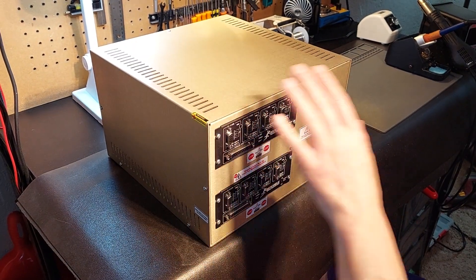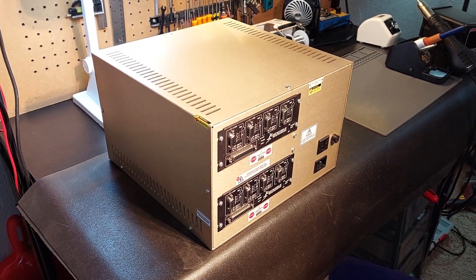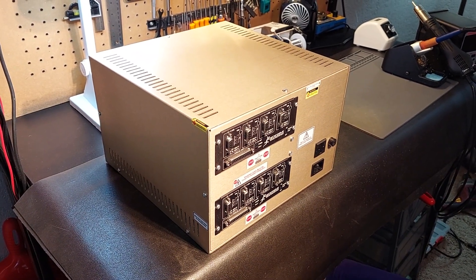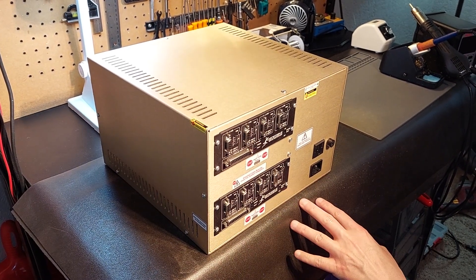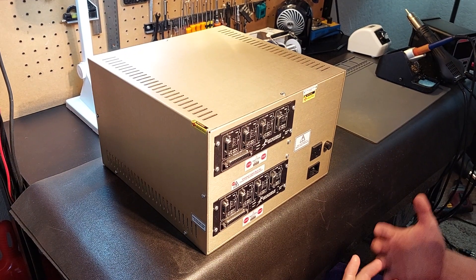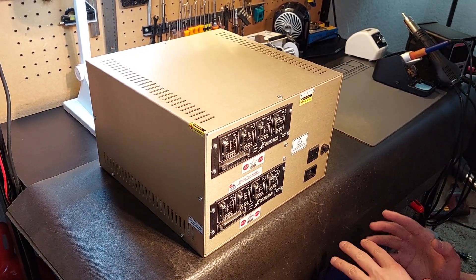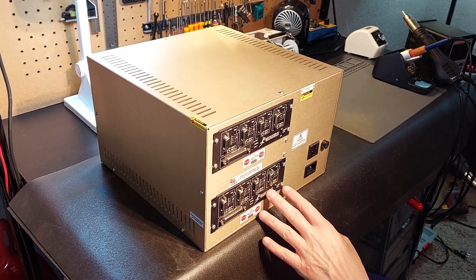Hey guys, it's Vince. Today I'm going over a dual G540 system, which is probably going to be the most advanced G540 system you'll see. Many guys are not going to require this system, however I wanted to do a video on it because I have a client that just purchased this. This unit is really for direct expansion or for a system that would require up to eight motors.